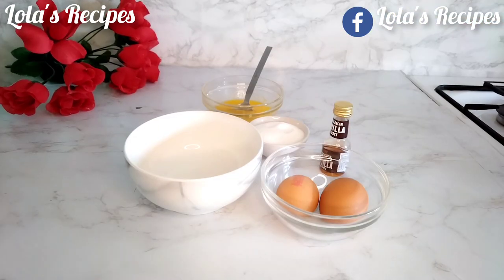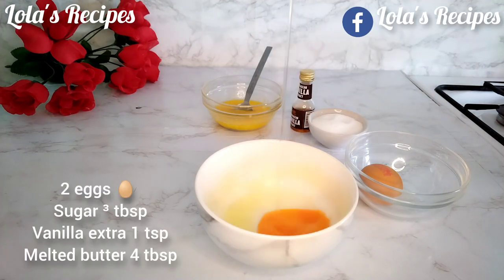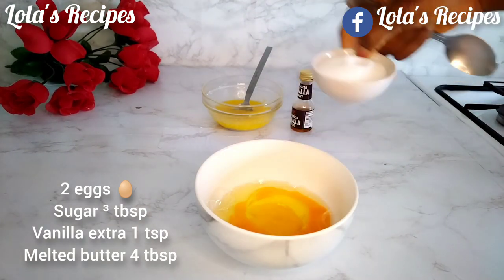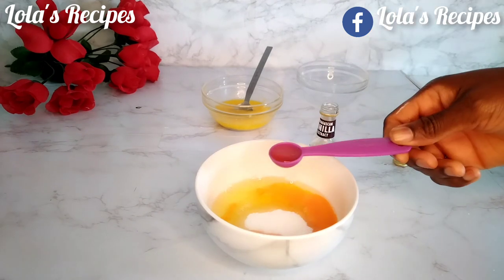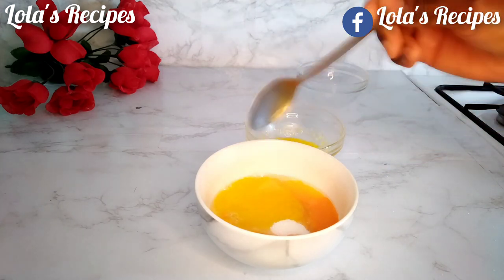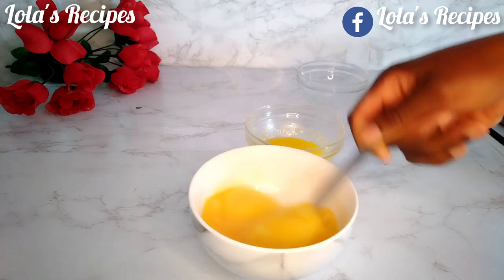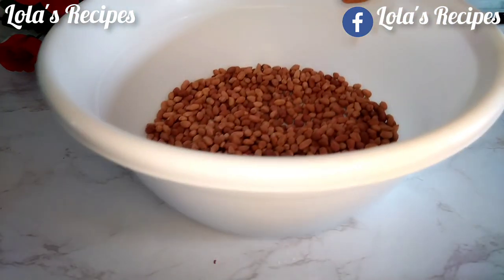Next I will prepare the wet ingredients. In a bowl, I'm going to crack two eggs. Then I will add three tablespoons of sugar — if you want more sugar, you can add more. Next I will add vanilla flavor; this is optional, skip it if you prefer. I will also add about four tablespoons of melted butter, since we'll be baking these coated peanuts. Mix together until the sugar is well dissolved.